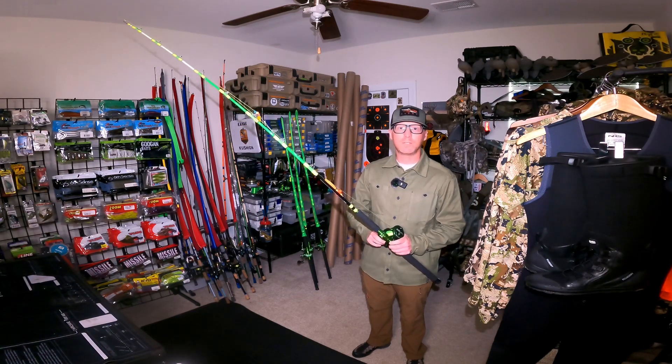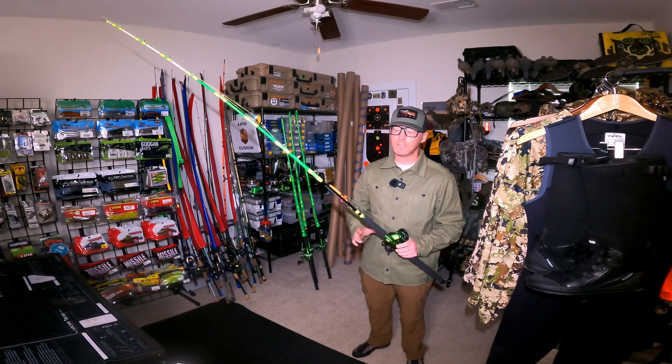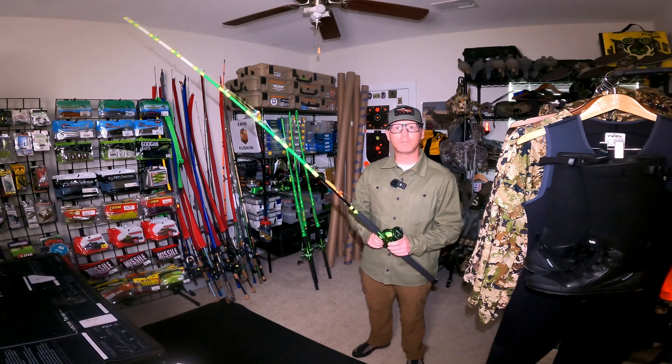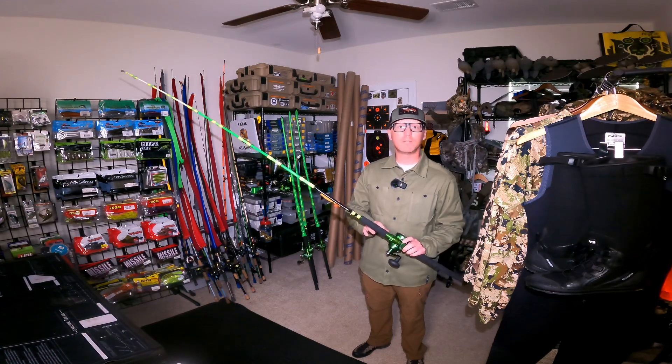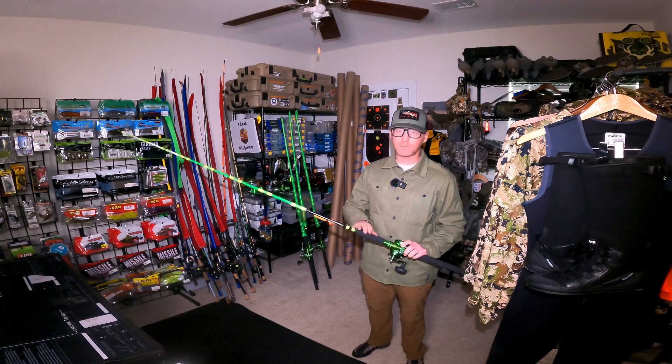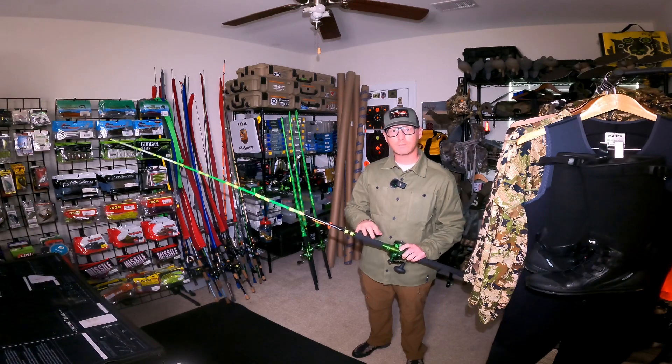But once I got my reels set up, I had no issues with backlashes and was super impressed with how well they cast. Let me know what setups you guys are using this season — I look forward to using them for a few months and coming back with an updated review. Thanks for watching.